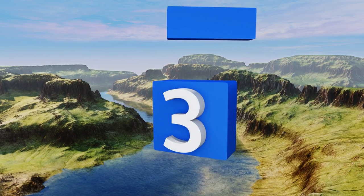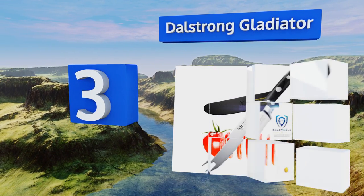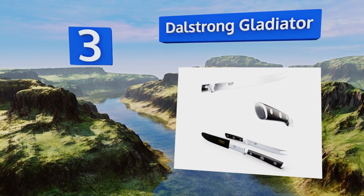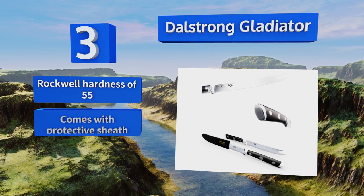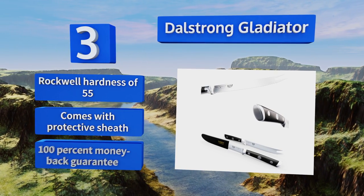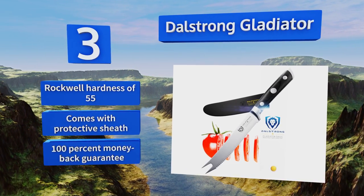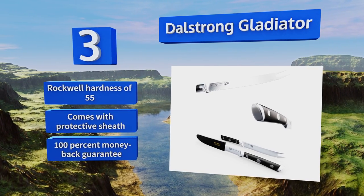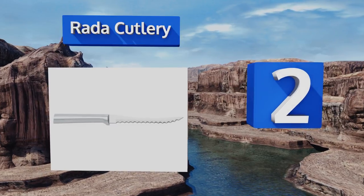Nearing the top of our list at number three, made of premium materials for durability, performance, and good looks, the Dalstrong Gladiator features a full tang and German high carbon steel that's hand sharpened for precision cutting. Its long blade offers good knuckle clearance and is stain resistant. It boasts a Rockwell hardness of 55 and comes with a protective sheath and a 100 percent money back guarantee.